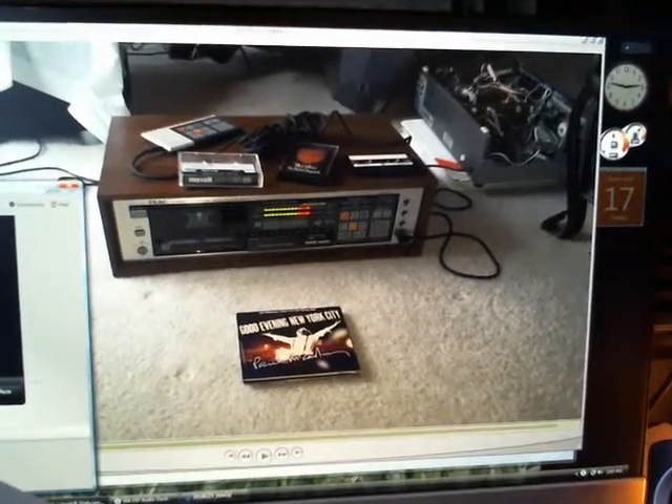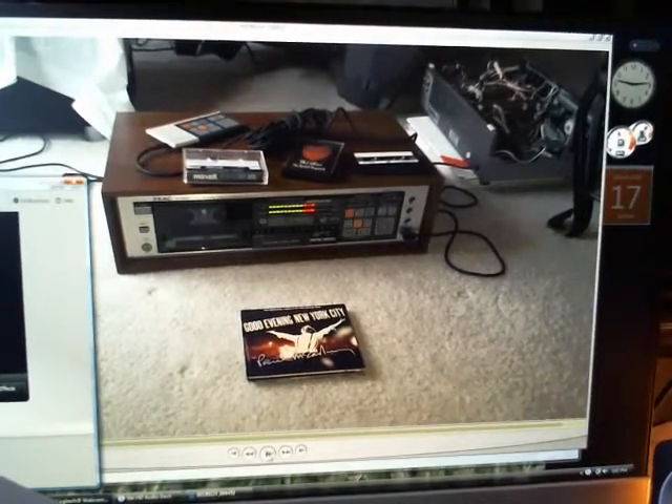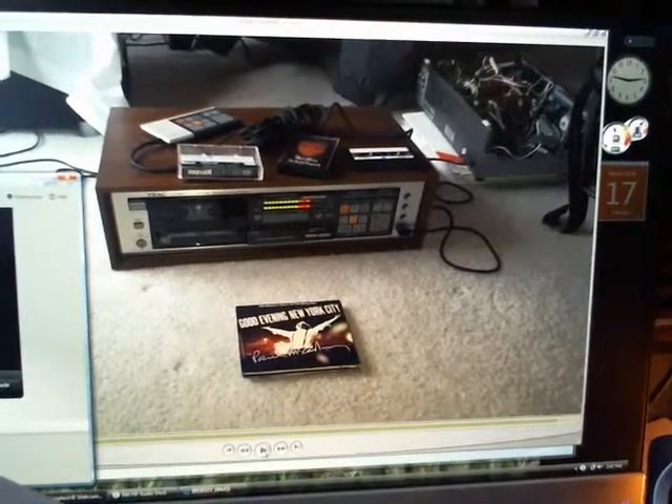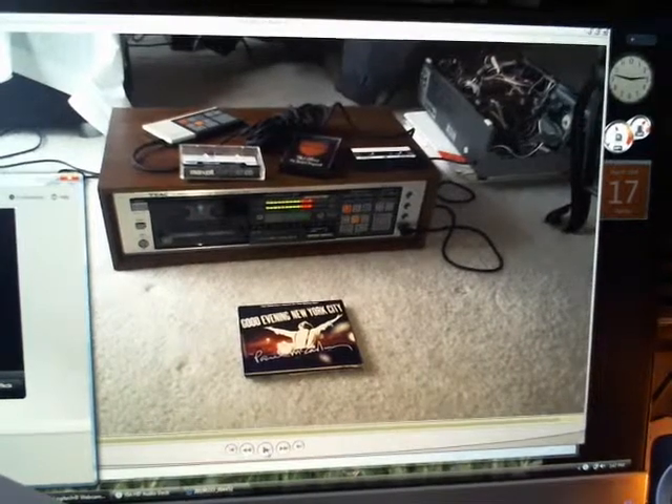This is a recording of a recording, so we're going to find out if it has any audio in it. This is just a dry test run — I tried it with another video player and it didn't seem to have any audio, so I don't know if there's something wrong with the computer or what's going on, but we'll figure it out.